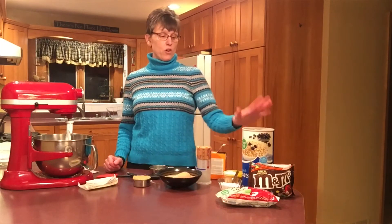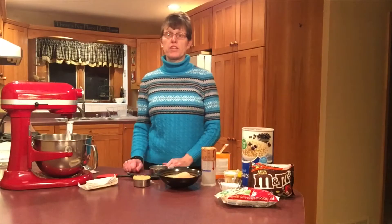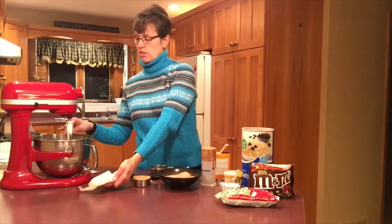My monster cookie bars involve oatmeal, M&Ms, chocolate chips, and peanut butter, as well as all your typical things you'd find in most bars or cookies. Today I'm going to use my stand mixer with the beater attachment.